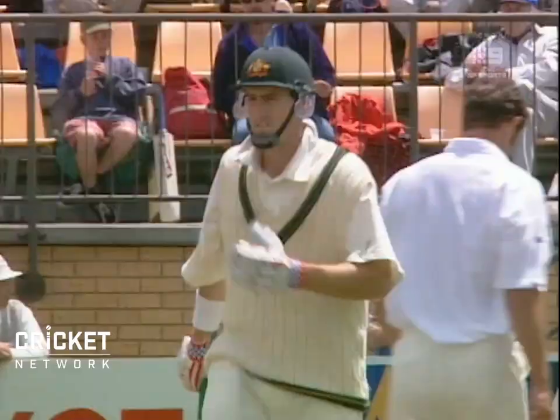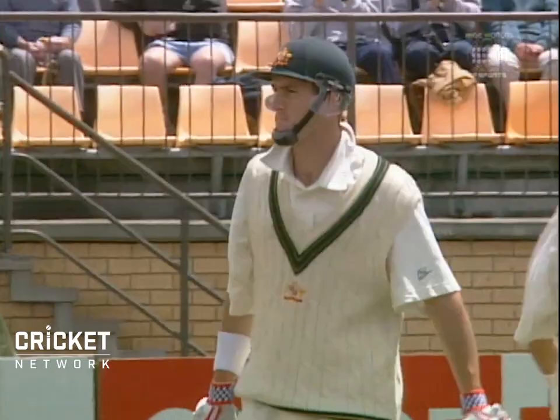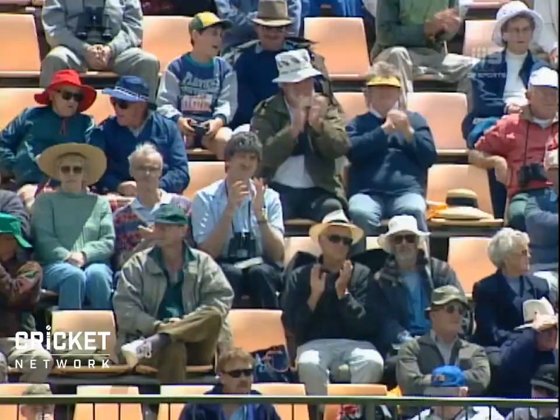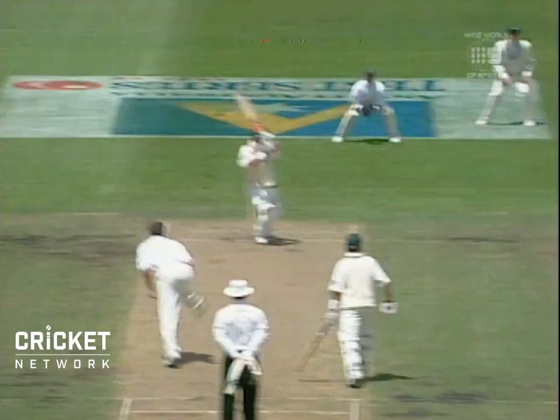It's good to see this young man acknowledging the applause from all around the ground. All he's got to do now is take his cap off — perhaps he's saving that until he gets 100. It was a bad ball and he just played it superbly. Short and wide, he was over the top of it and it raced away.